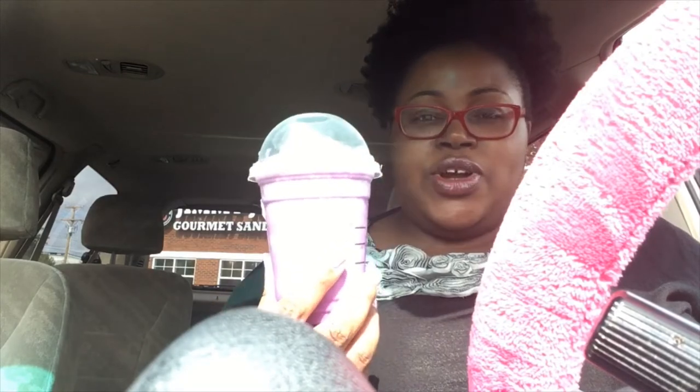Hey y'all, welcome back to my channel. I know this is not the best angle but I wanted to come and try out this new drink with you all — it's one of the new drinks that Starbucks has out.